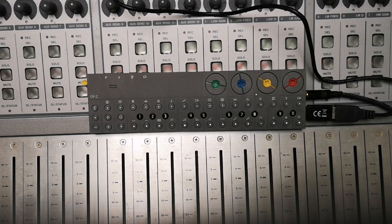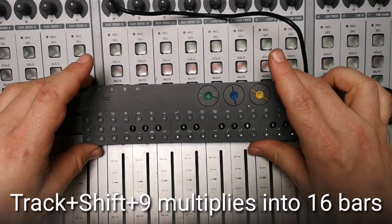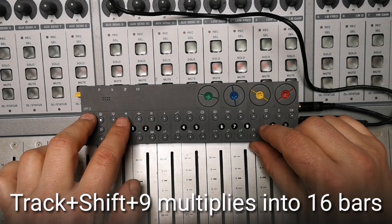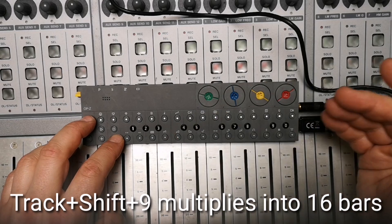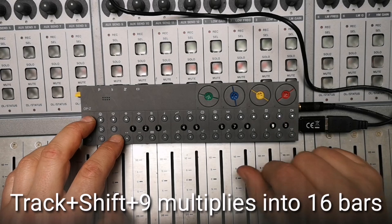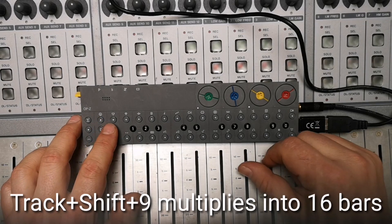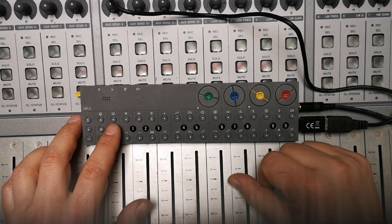The change step length setting 9 to 16th times long means that in the past we had the possibility to multiply the length of one bar up to eight times, and now with the number nine it is 16 times long. So that's a nice feature to have long melody lines and more complicated song structures.